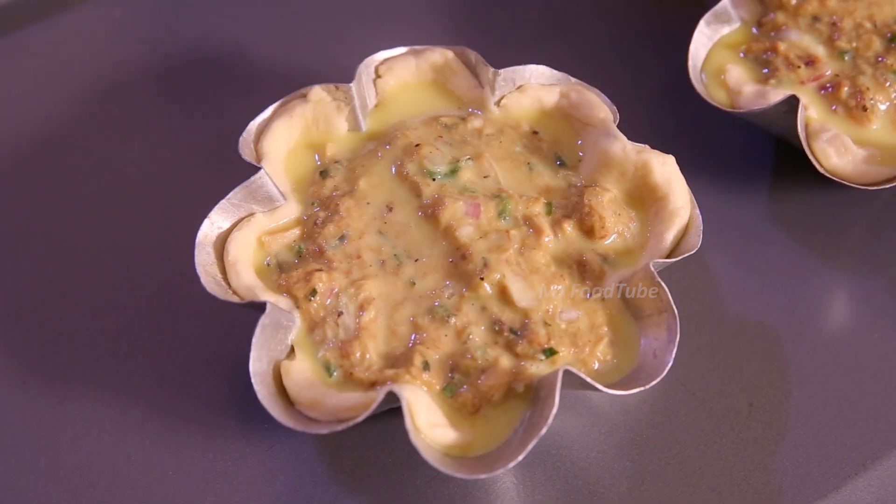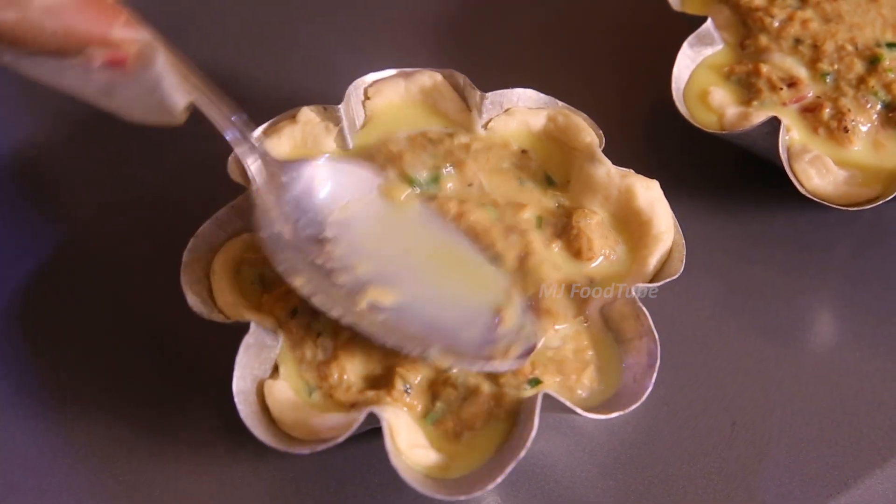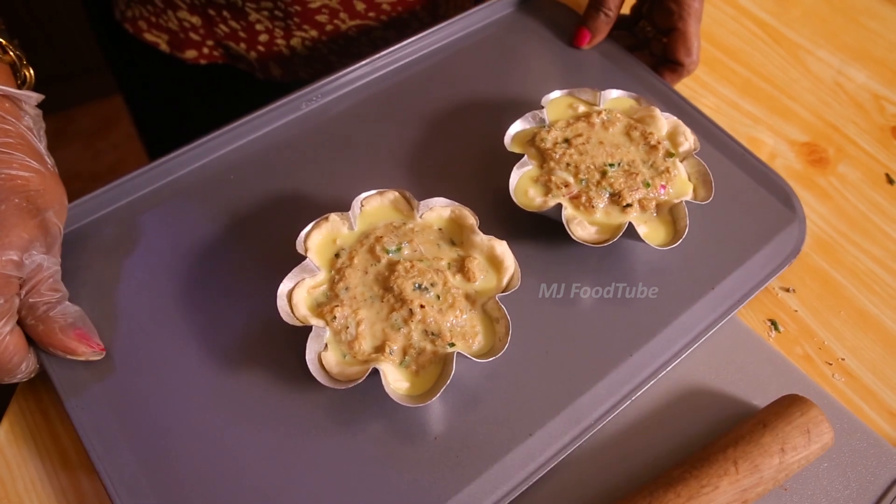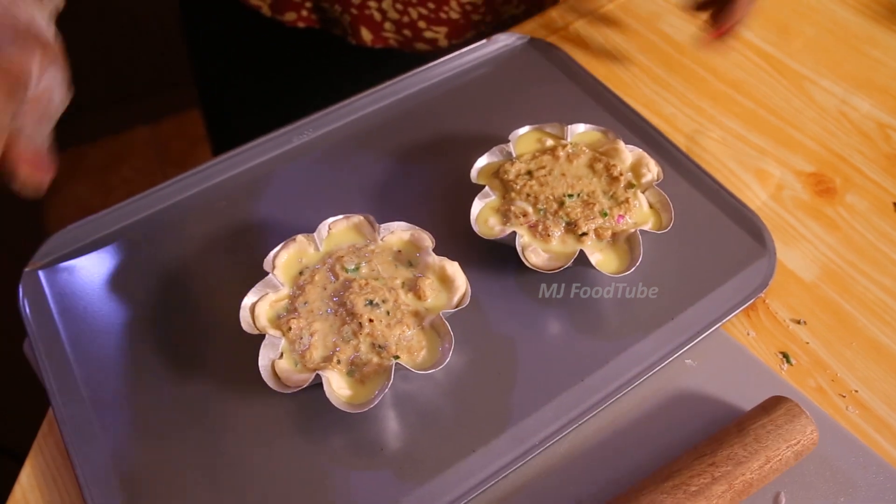Fill the cups up and bake them. The baking time for this will be about 25 to 30 minutes.